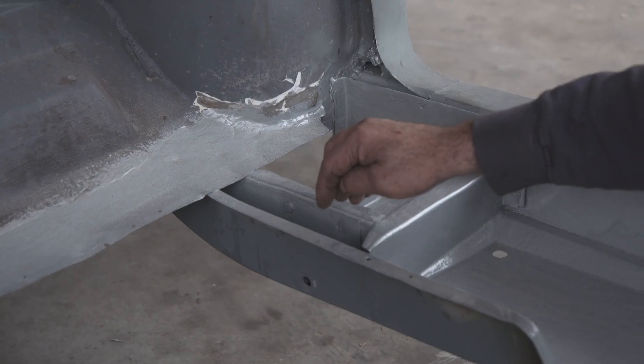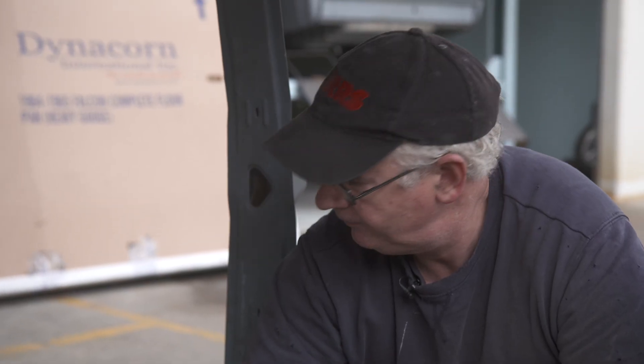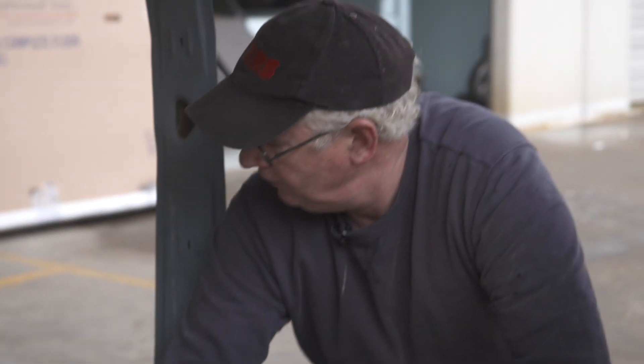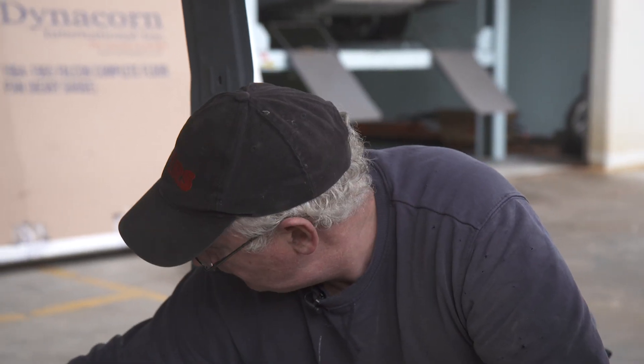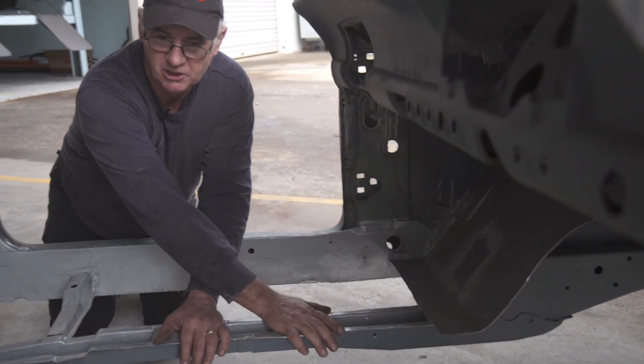Normally all of the original drivetrain configuration generates both pushing force and twisting force into this area. That's your acceleration trying to wind up and your forward motion pushing this way. When you put a three-link in, your pushing motion is here but your torque reaction goes up the torque arm. So it bypasses all of the forces that would normally be transferred in torque from here up to here — again, it's a decrease in chassis stress.